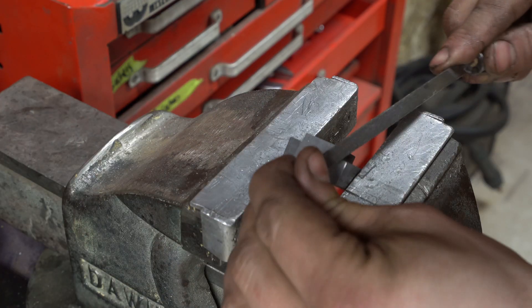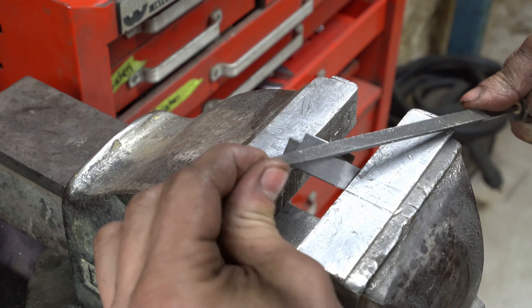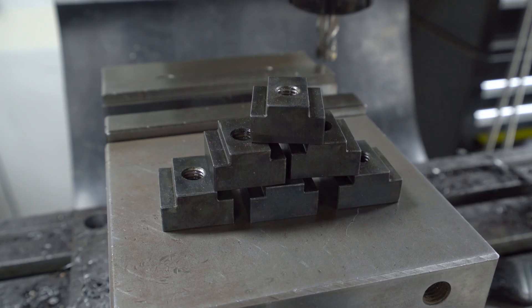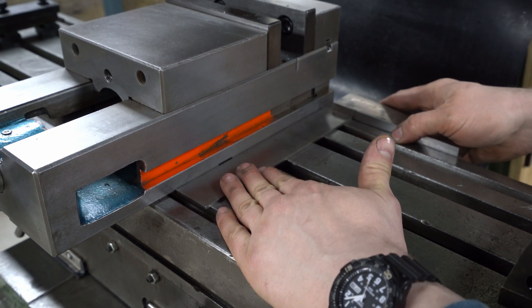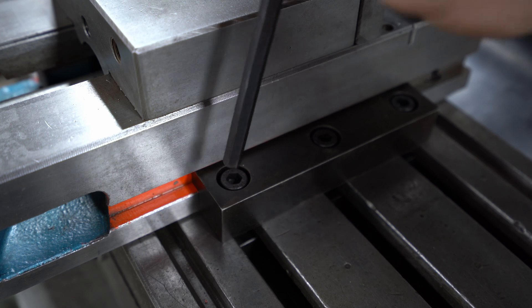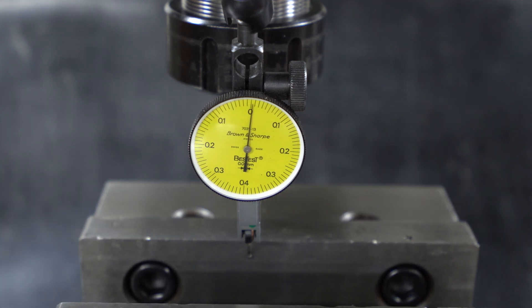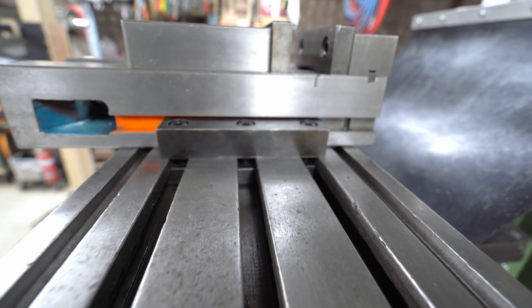I do like this part — the finished part comes to life when it's deburred and it feels nice in the hand. I sandblasted these off camera; I figure if I can't see what I'm doing, you probably can't either. A quick dose of chemical blue and they are ready for service. And here they are, holding the newly cleaned-up vise in place — freshly trammed and ready for years of service.